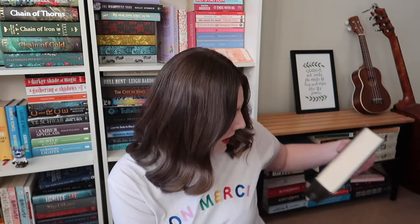Next up we have Angel Mage by Garth Nix — I think this was Garth Nix's first adult fantasy book. I didn't read it, and this was kindly sent to me by the publishers, but I just never got around to reading it. So I think again this has got to go.